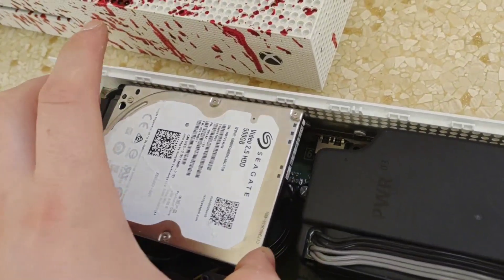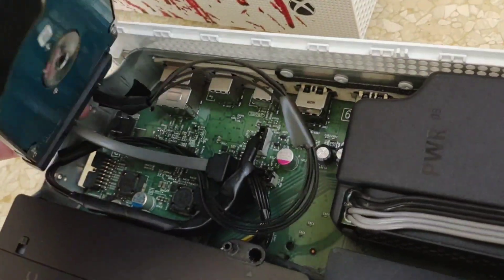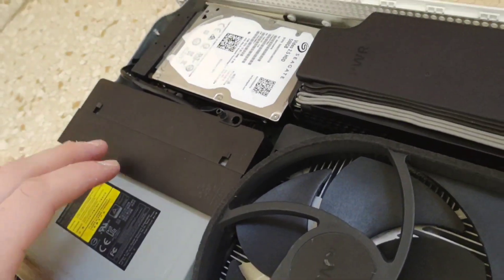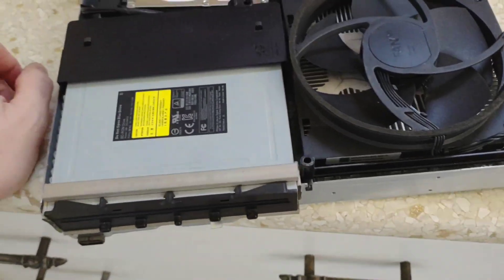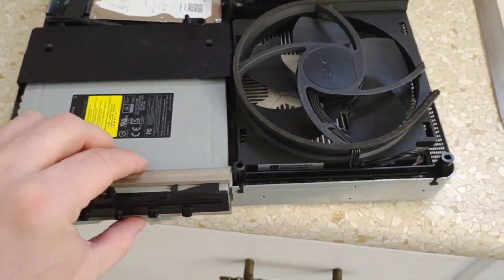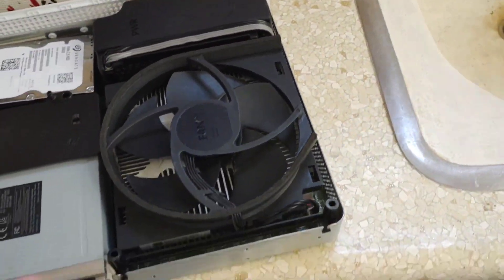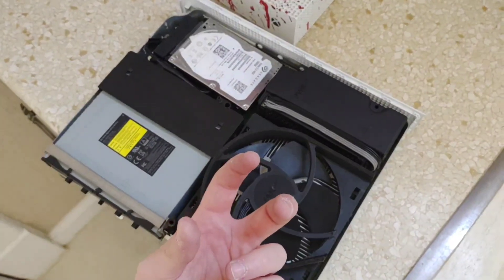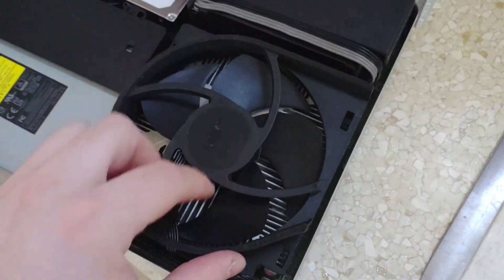I did hear something rattling around - I guess that's because I never put the little bracket that the hard drive's attached to back in and screwed it into place, because I don't know where it is. I took it off when I put this in the PC case way back when. Anyway, now we'll go ahead and remove the drive, power supply, and then the four screws that go through where the x-clamp is so we can pull the motherboard out, take the x-clamp off, and remove the original heat sink.